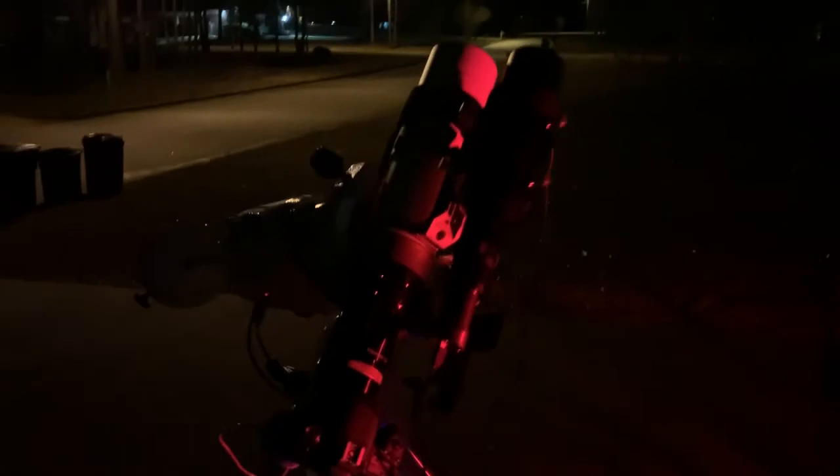Here's the setup tonight: got the William Optics 71GT, the guide scope, EQ6R Pro — it's been hyper-tuned — got the Canon 77D modded, all hooked up to the i7 laptop.